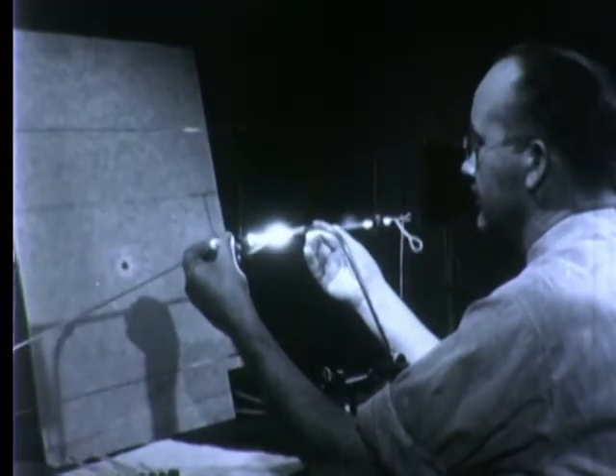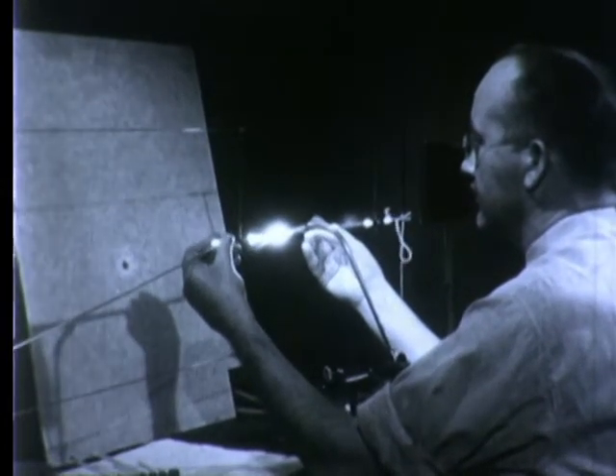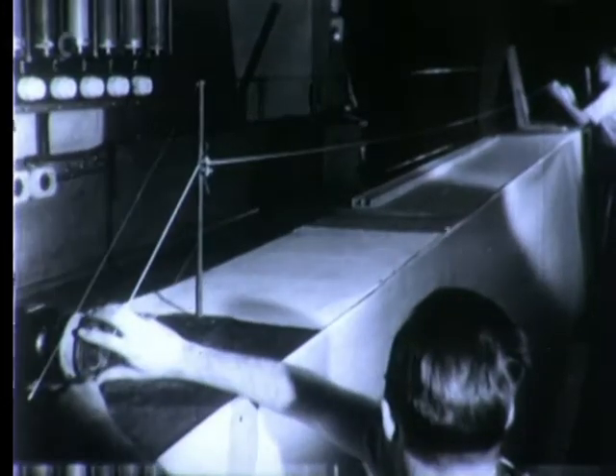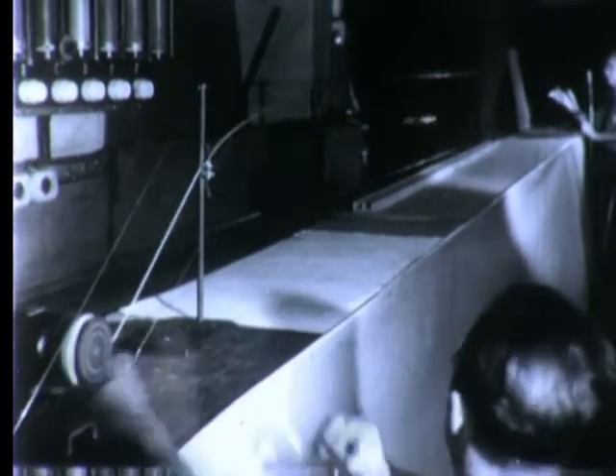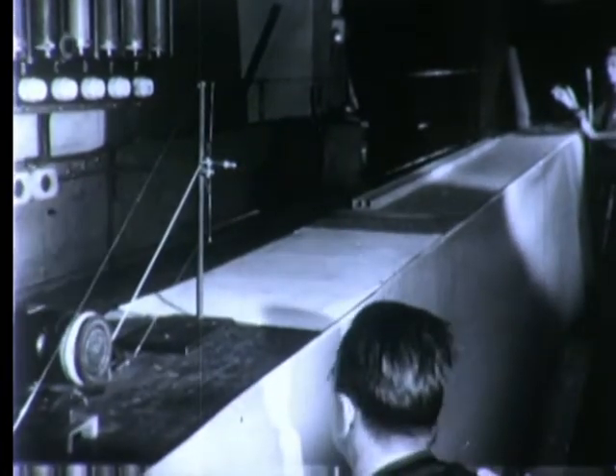When the center section of the rod has reached the right temperature — nearly 3,000 degrees Fahrenheit — watch the far end of the track now. The button is pushed and zing! A single, hair-like fiber is drawn.